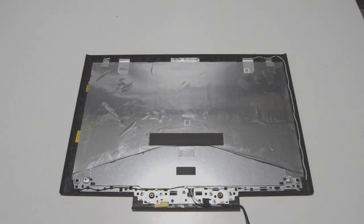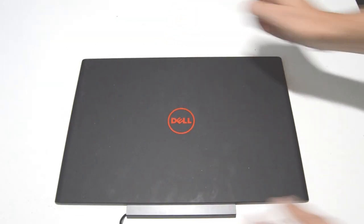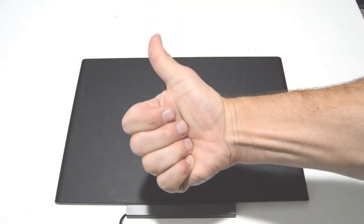All right, so that's how you disassemble a Dell Inspiron 15-7000 series laptop. If you liked the video or it helped you out, please like and subscribe. Thank you.